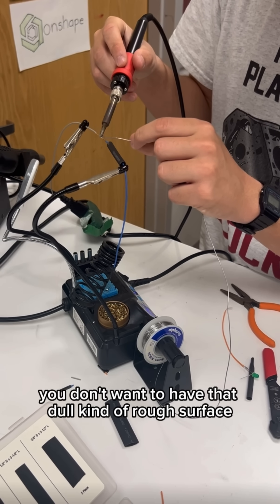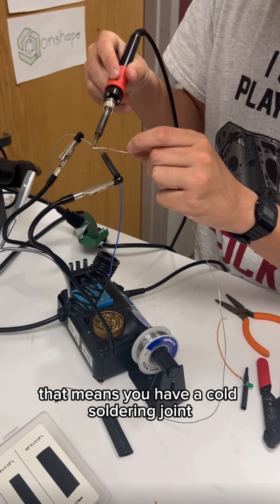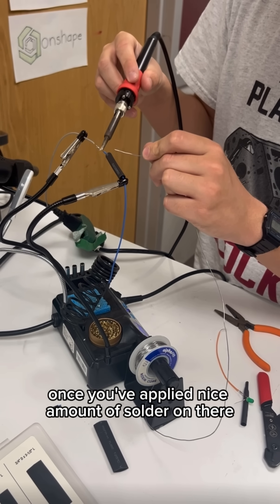You don't want to have that dull, kind of rough surface — that means you have a cold soldering joint. Once you've applied a nice amount of solder on there.